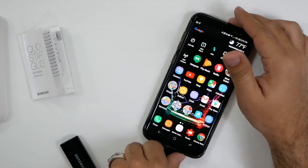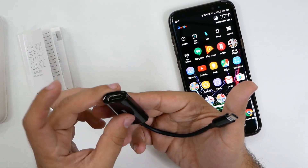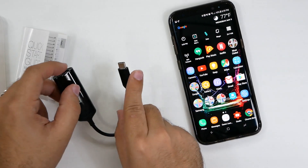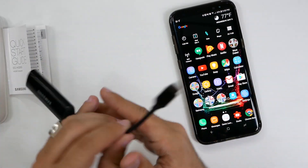Alright guys, hopefully you did like this quick look at the adapter to show you just how it works. You can do 4K video, connect it to your TV, and play it back in 4K — so that's really nice, especially if you have 4K movies on here that you want to show off. Really easy to connect it to your TV with one simple cable.